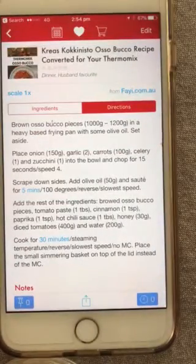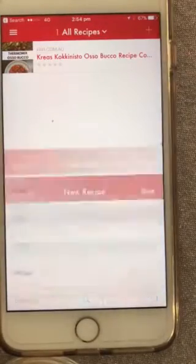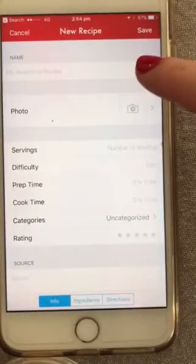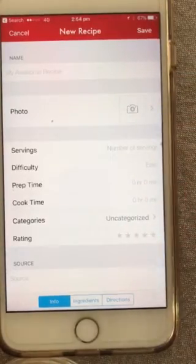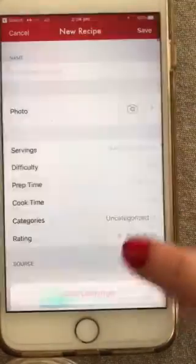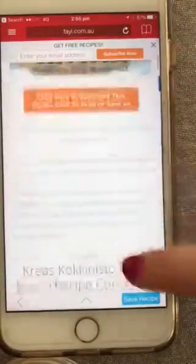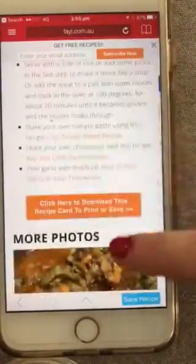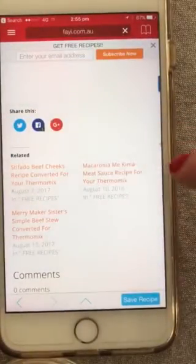If you want to add a new recipe, click the plus button to add your own and write it out yourself. Or if you want to find one from a website, click on Browser — it's still on our website here. Let's go get a different recipe.